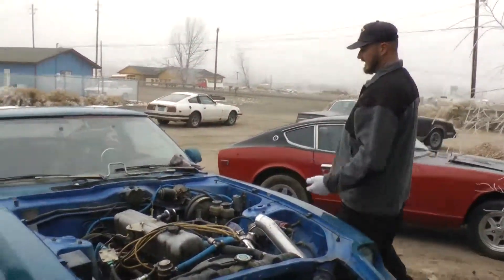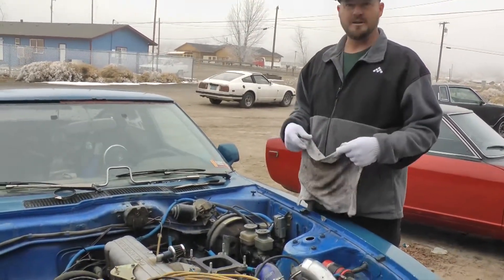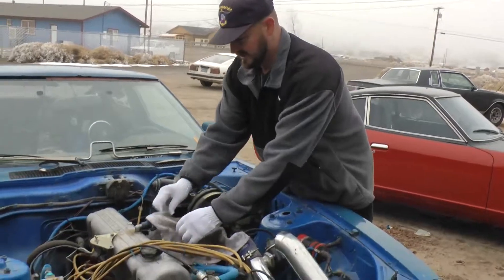You always want to cover your intake so no critters get in while you're working on your carb. The last thing you want is for a foreign object to damage your engine, so I'm going to put a nice little cover on it.